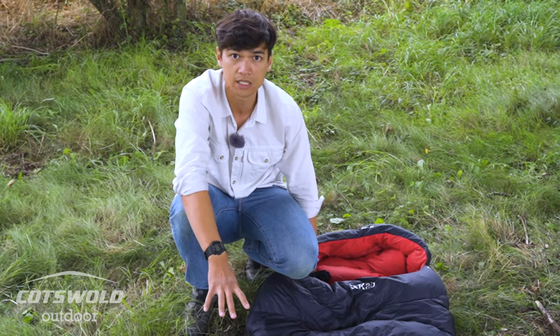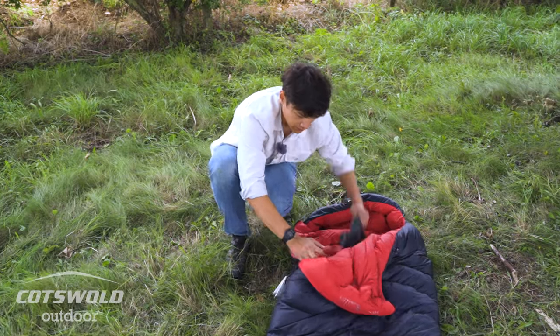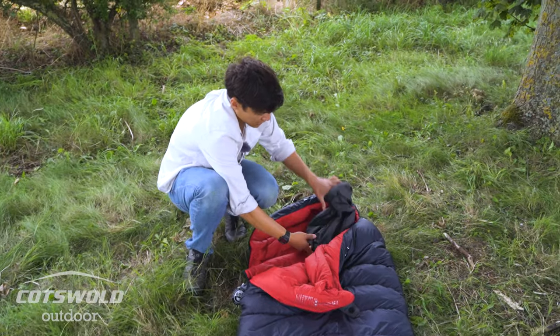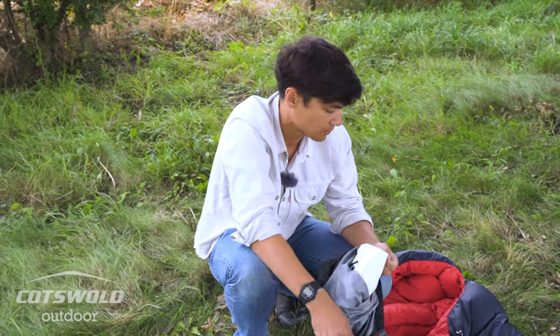It's pretty lightweight, weighing in at just around 1.3 kilos, and quite packable as well. When you receive the bag, it also includes a roll top stuff sack, and you've also got a storage bag for more longer term storage.